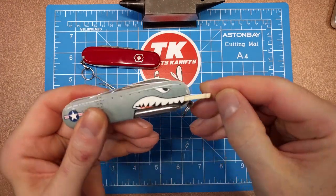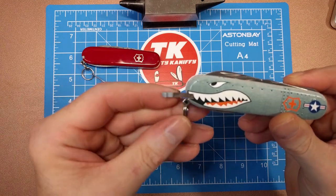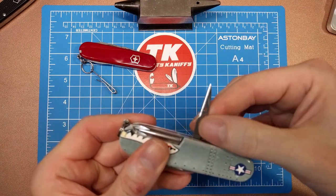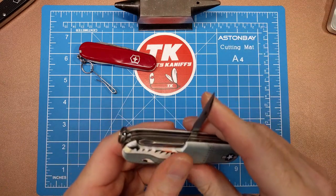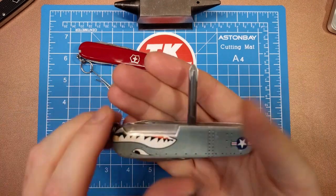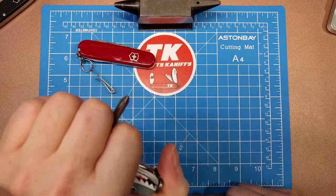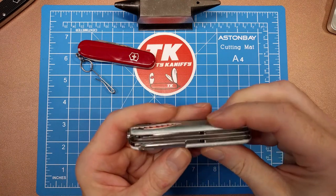You also get your toothpick on one side and your tweezers on the other. On the back you've got two more tools: the awl blade, which has a needle and a hole as well as a small cutting edge so you can use it as a leather punch or sewing tool. And then of course my main reason for liking the Hiker — the Phillips screwdriver, which I use around the house quite a bit. It can also be used as a punch in a defensive situation, and would probably do some pretty good damage.